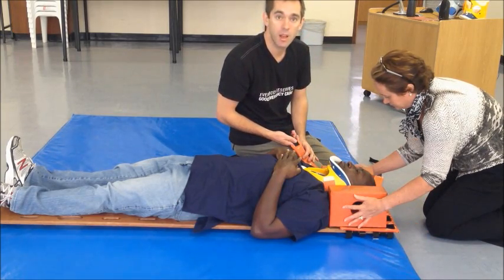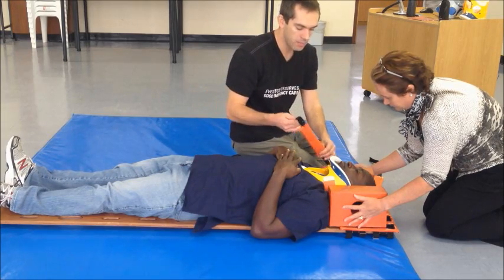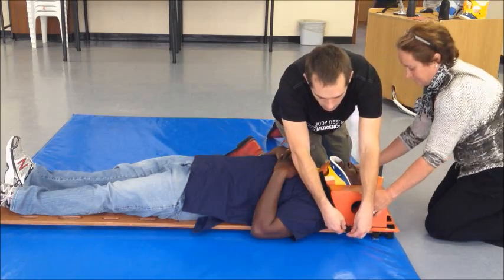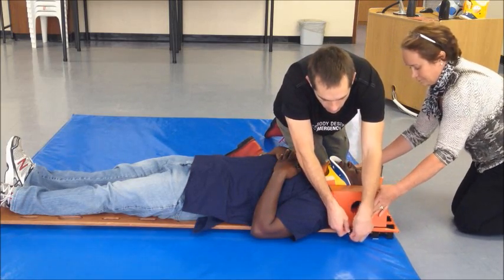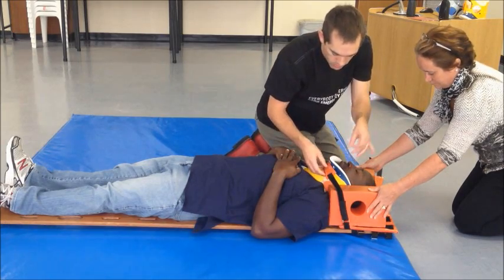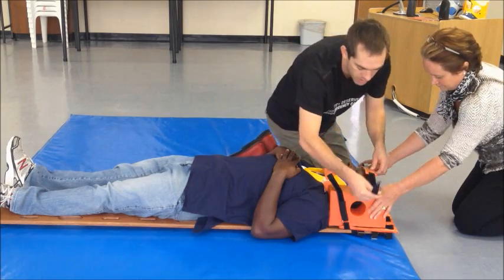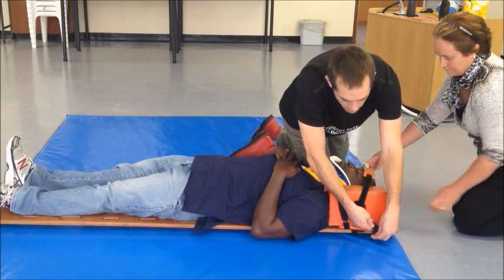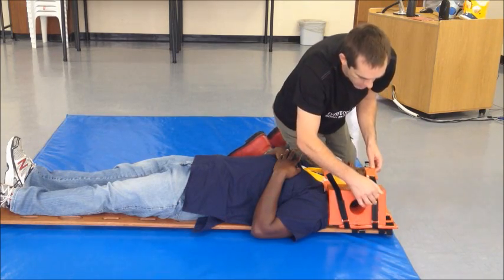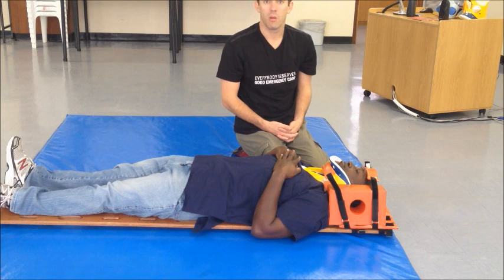Two straps will help stabilize your patient. The chin strap should be placed over the chin buttress of the C-spine collar and tightened comfortably as shown. The forehead strap should be placed across the forehead of the patient and tightened as shown. The patient is now basically immobilized on the board.